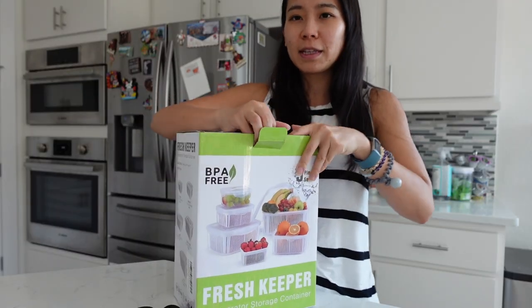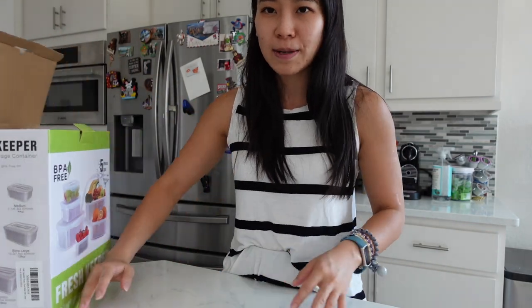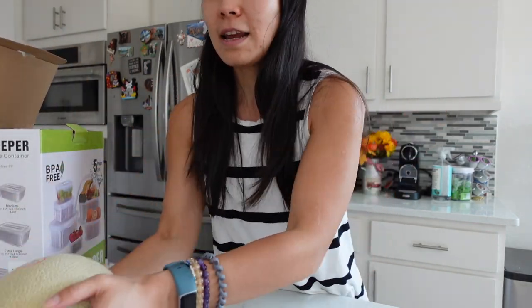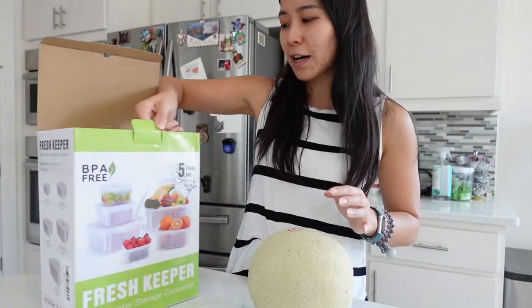Ever since I got pregnant, I really, really crave fruit. And when you buy fruit pre-cut, it's pretty expensive. I've been buying them pre-cut, but today we're going to cut up this cantaloupe and put them in these Fresh Keeper containers.